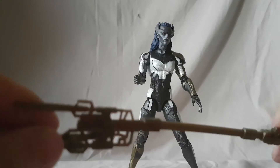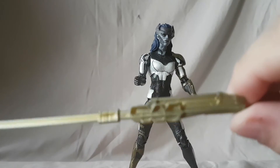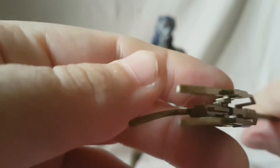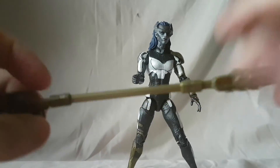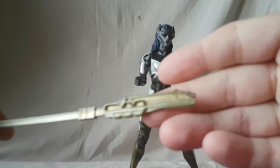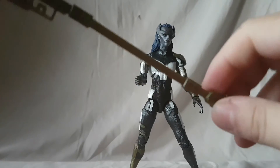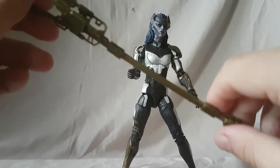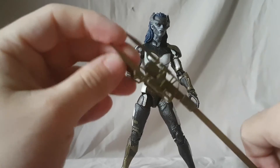Her one accessory is her spear, which is really nice. Great detail on the spear — love the way it looks. It's all molded in gold plastic, and then she's got kind of a gun on the back, also molded in the gold plastic. It looks really cool and it fits with her perfectly.